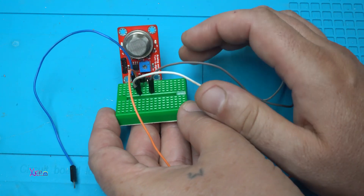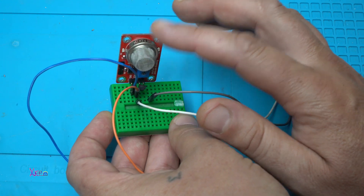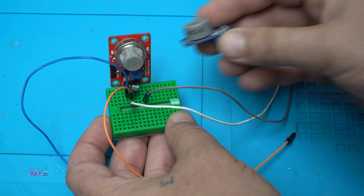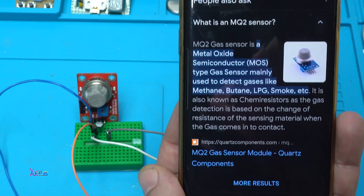You need just the sensor. In this case I'm using the MQ2 sensor, but you can also use the MQ9 sensor. Let me just read what the MQ2 sensor is.